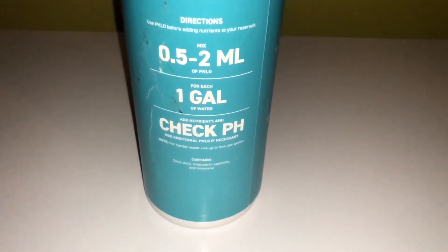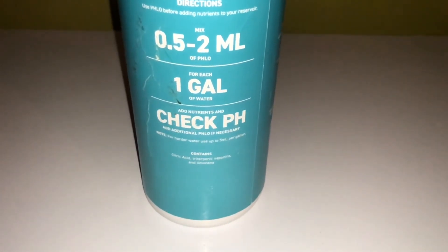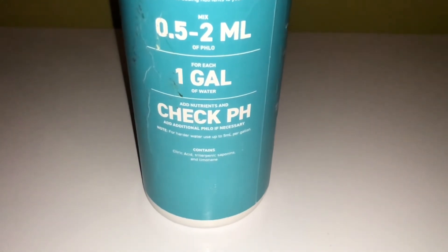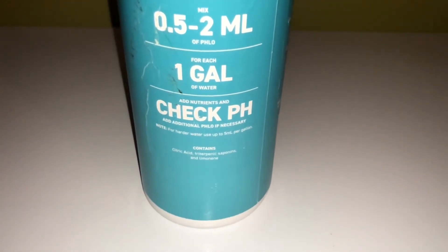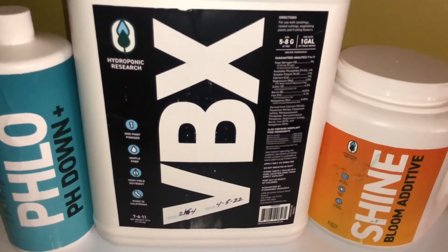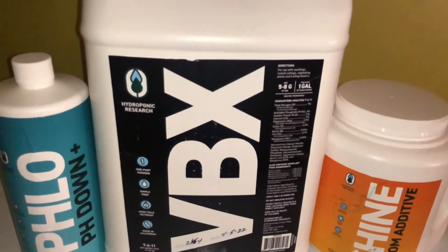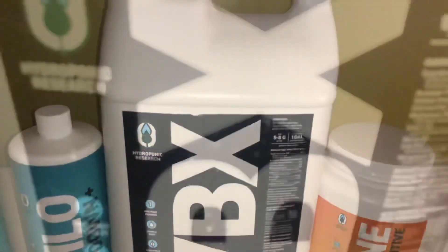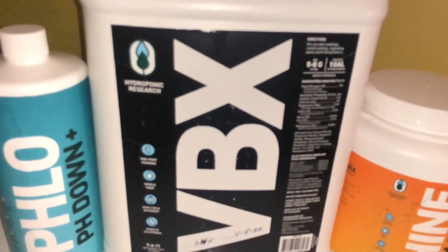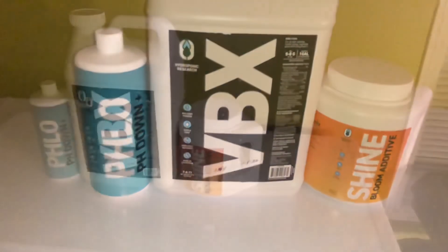I've never actually run these nutrients — this is more of an unboxing video. There isn't really even a feed chart for them, but I should be able to figure it out with only three bottles. As long as I can match the same EC values for the stage of growth that I'm in, I think we should be fine. Overall I'm very excited to give these nutrients a shot, and I'm going to be starting some new seeds very soon, so I'll be able to show you everything with this nutrient line from start to finish. Once again, just want to say thank you guys.